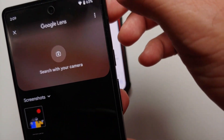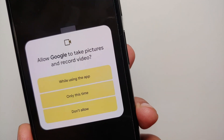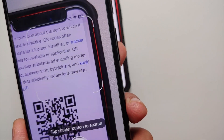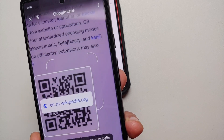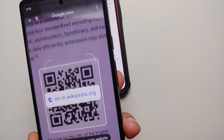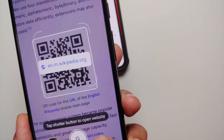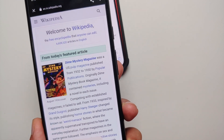We need to allow it the access it is looking for. Select 'Search with the camera,' open the camera application, and give permissions — 'While using the application.' Bam, there it is — you can see it has detected the QR code as that of wikipedia.org, and it is telling me to tap the shutter button to open the URL it has detected.